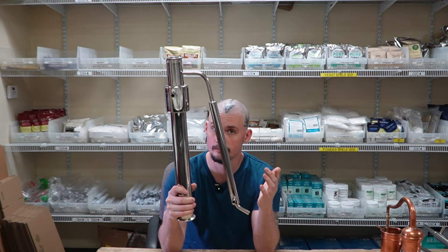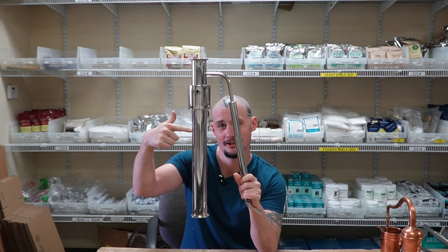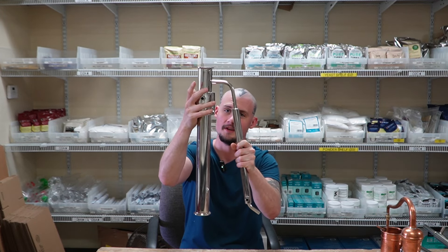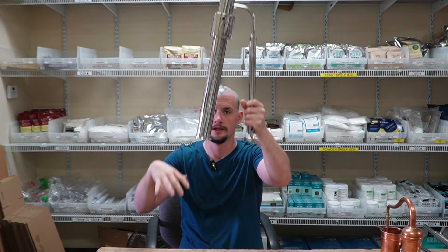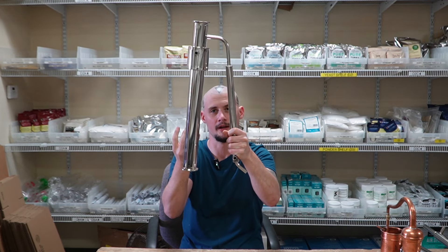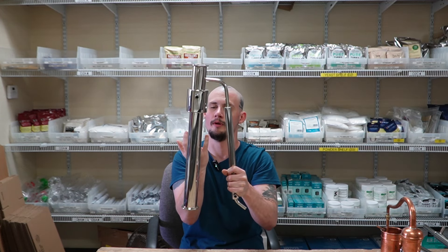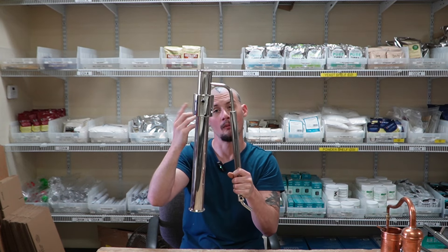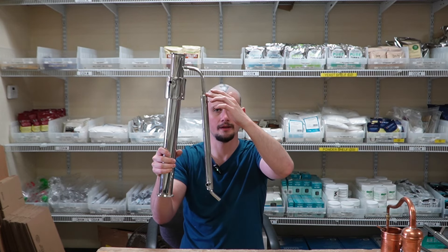What I have in my hand here might look a little different — can you see what's different? Let's play Dora the Explorer. Is this different? No. Is this different? No. This part — this is what makes it a reflux still. This is called a reflux condenser. Now what's happening: remember our imaginary boiler, we're going to vaporize and have all this steam pushing through, same as a pot still, but we have this chamber right here so that vapor can't just push up and go through the final product condenser.